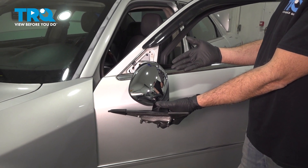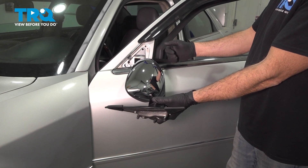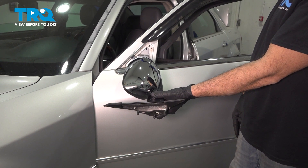In this video, we're going to show you how to replace the driver's side mirror located on the top side of your driver's door. This fits 2005 through 2010 Chrysler 300.